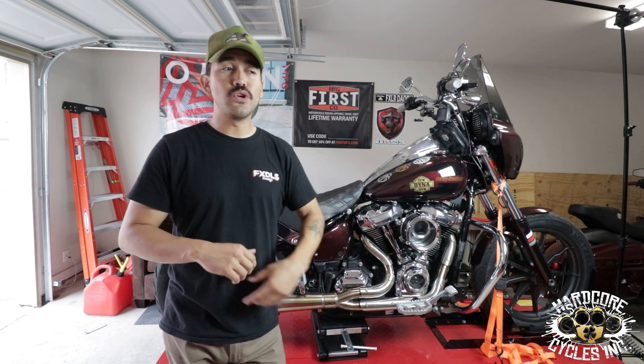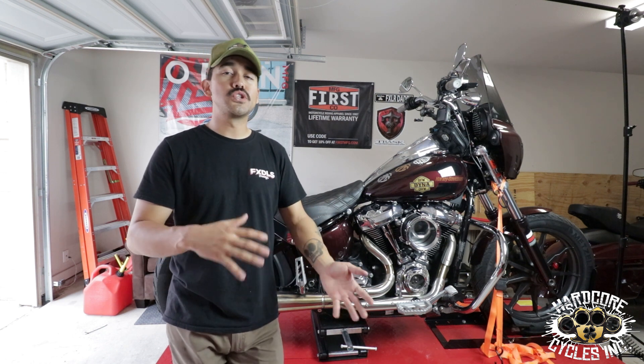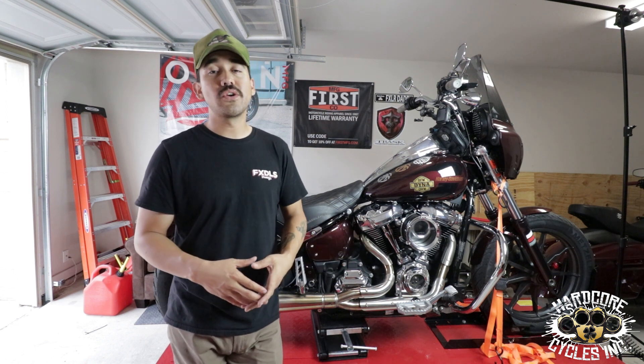With that being said, if you go to their site and you don't see something that you're looking for, shoot them a message on Instagram. Let them know what you're looking for and if they can order it for you, chances are they will be able to. Huge shout out to Hardcore Cycles for jumping on board and sponsoring this video.